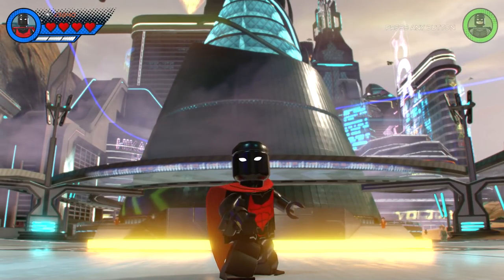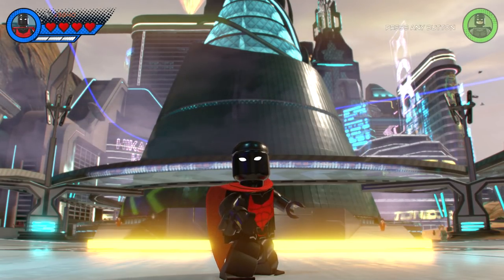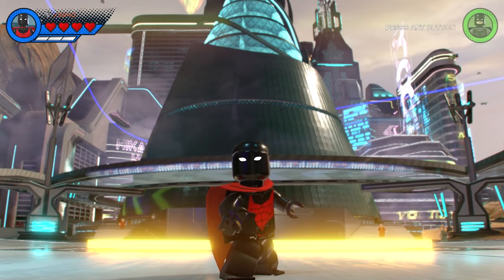What's going on everybody, it's come unboxing reviews here and welcome back to another Lego Marvel Super Heroes 2 video. In today's video I'm going to show you guys how to create Batman Beyond using the in-game customizer.